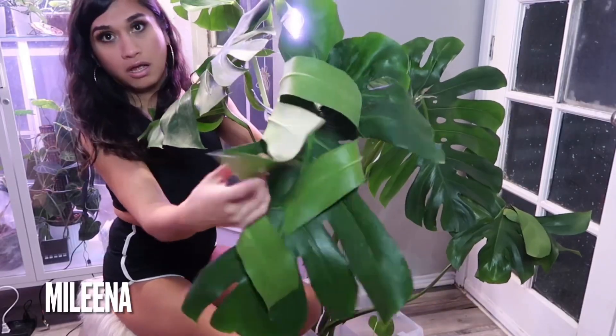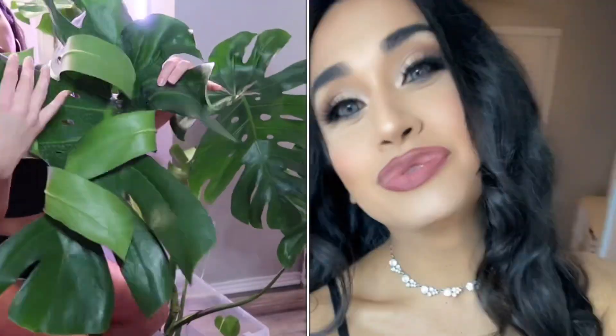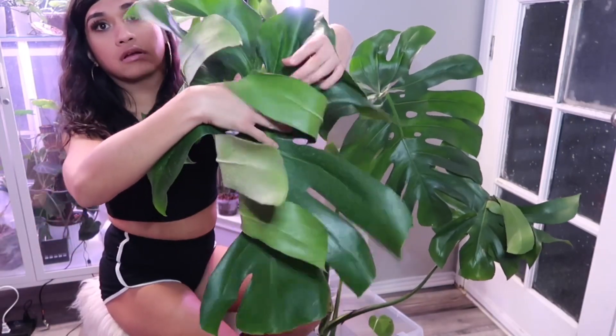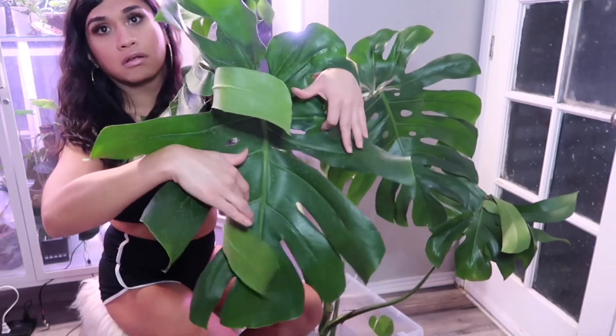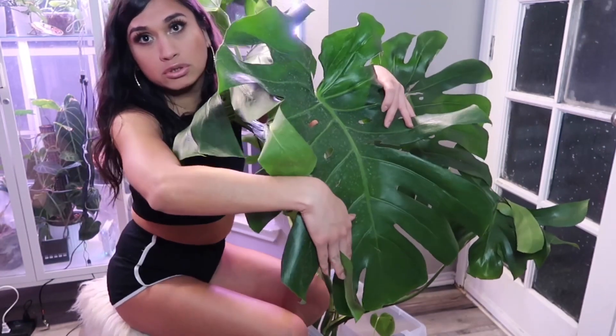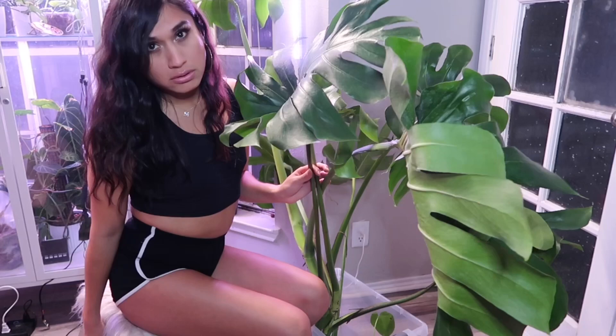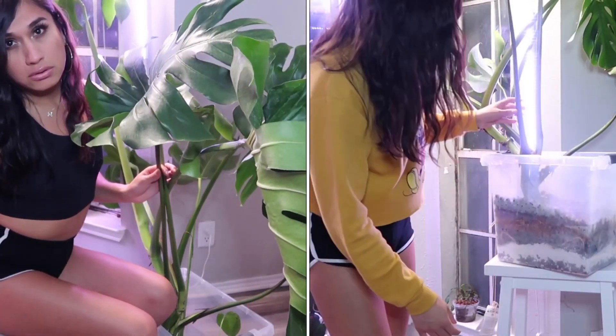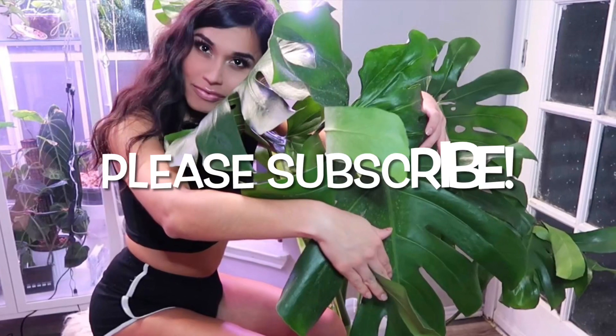Hey loves, my name is Melina. I do videos about makeup, plants, my life, and travel. But today I'm going to repot this huge, mature, very fenestrated Monstera deliciosa that I found at my local Lowes — repotting it from soil to a more airy substrate. Keep watching and do subscribe!